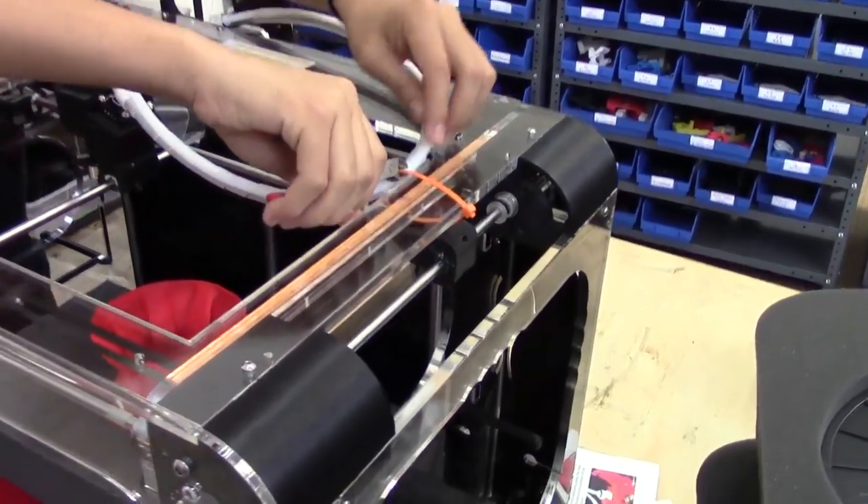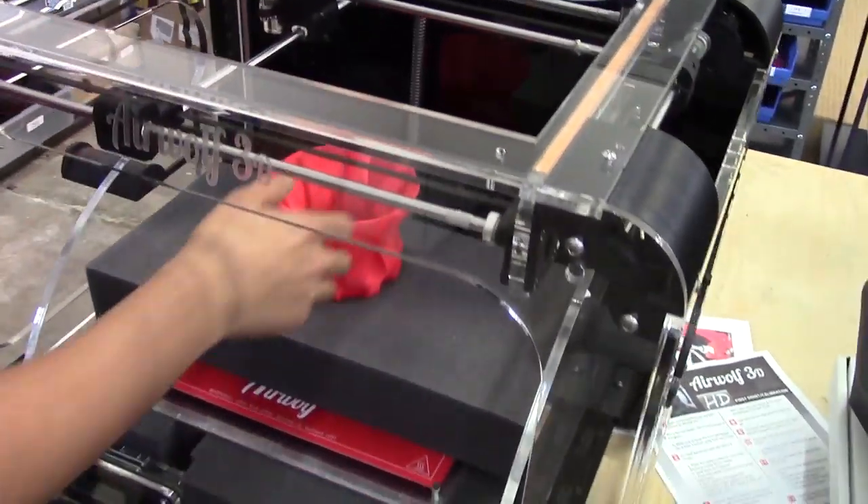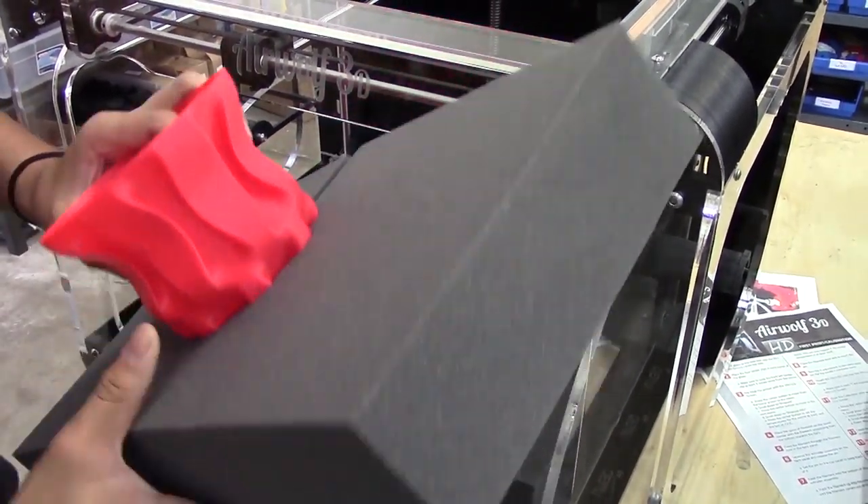Take some wire cutters or scissors and cut the zip tie holding the Bowden tube to the frame. Now remove the piece of foam and the sample print that's on the heat bed.